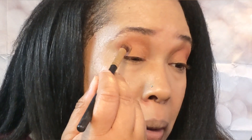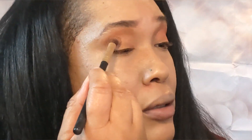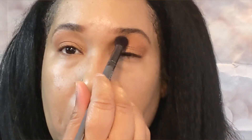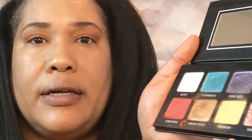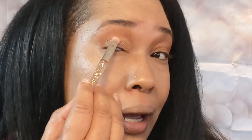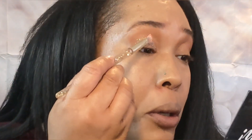Now I can go back in with Sneak Peek. So now I'm just going to blend it out with a clean brush. Now I'm going to add something else to my lid — the color is Swipe Up. Let's see what that does. And if you don't know, I like this glittery stuff — I love it. I love the glittery eyelids.